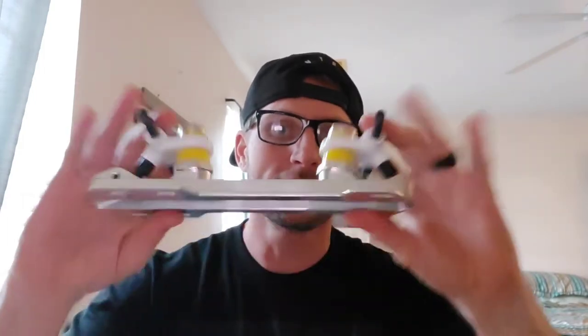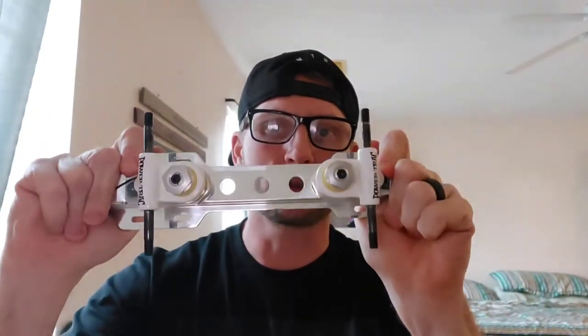Hey everybody, it's TJ here with JamPhysics, and today I'm going to be doing a review on something very special to me, and that is the SureGrip Powertrack plates.